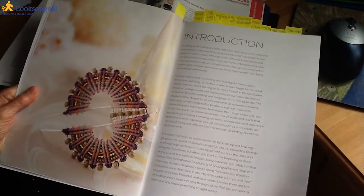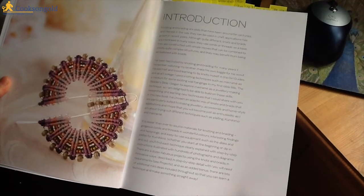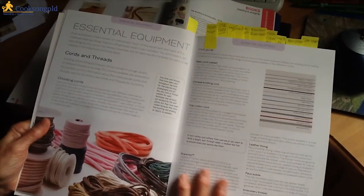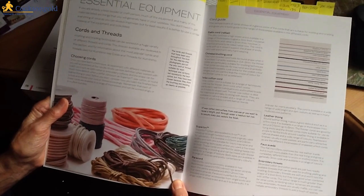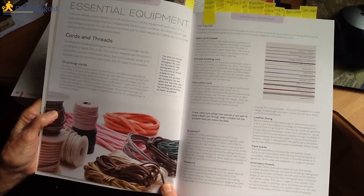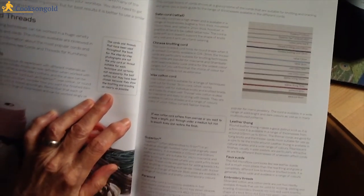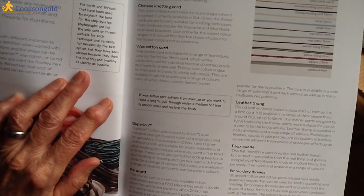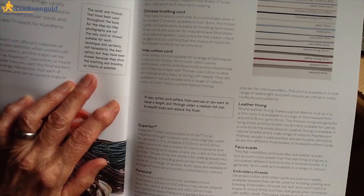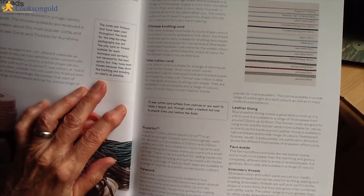The introduction is brief and interesting. It's easier than ever to source materials for knotting and braiding. Then we get into essential equipment, which is very detailed. There are so many different types of cord, and there's a very useful section on all those things. She also has little notes throughout the book which are extremely helpful. The cords shown in the step-by-step photographs are not the only option — you're not restricted to what you see in this book, which is good to know.